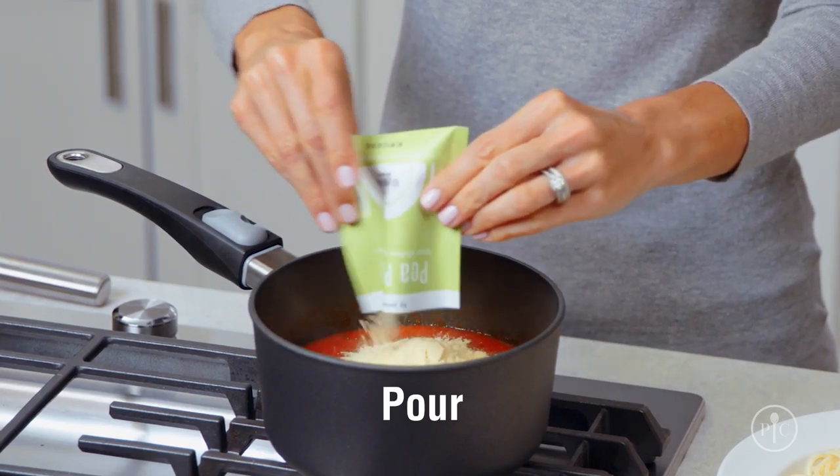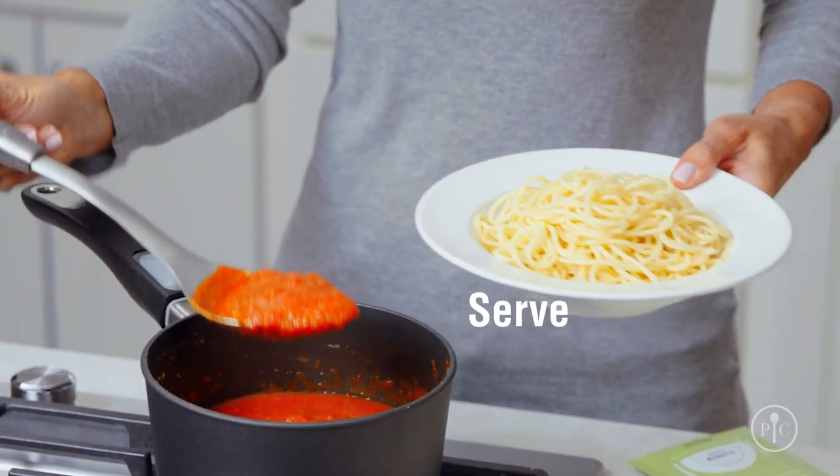The great news is Enrichables works in almost any recipe. Here's how easy it is to use: just pour it in, stir, and serve.